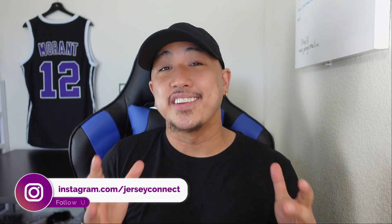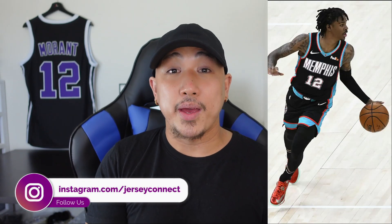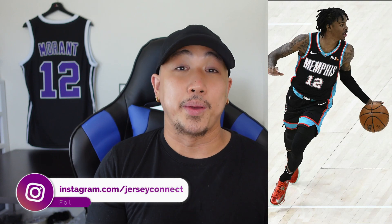What's up guys, this is Mike from Jersey Connect and today we're going to take a look at the new Ja Morant Memphis Grizzlies Hardwood Classic Swingman jersey. This jersey is definitely in my top 10 favorites for the new releases this year. It's a throwback to the old unis. In today's video I'm going to unbox the jersey and give you guys a closer look. It's pretty much sold out at the moment but hopefully it helps you decide if you want to purchase it or pass on it.